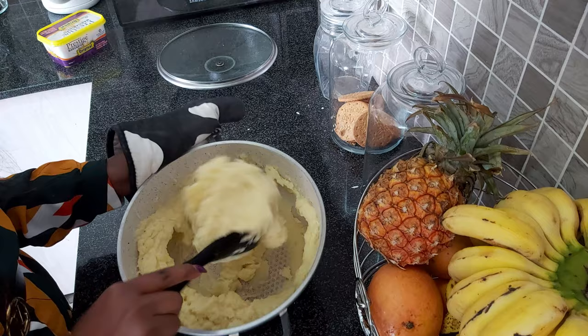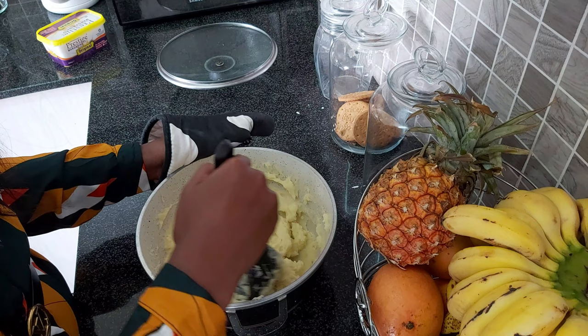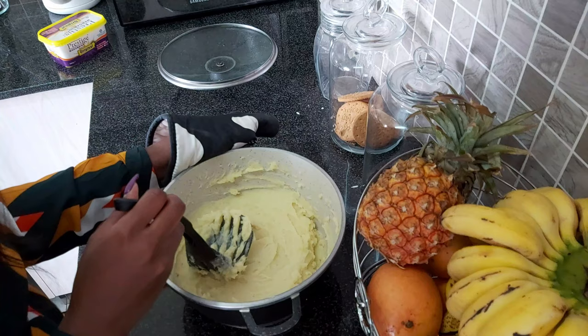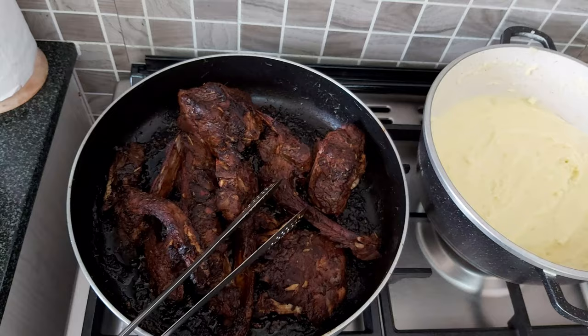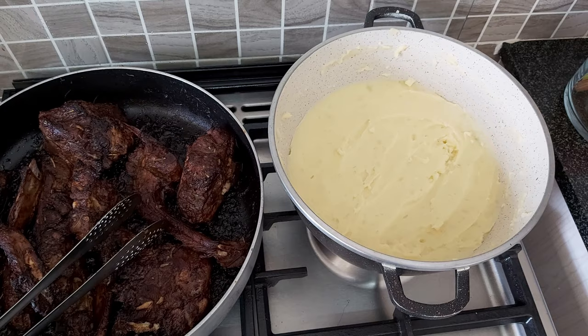That is how my potato mash looks — I'm not really keen to over-mash it into a puree. Mine is usually just simple: no milk, no butter, just Prestige and coconut milk. Let me set that aside. I'm also going to add a couple more minutes to my pork and then show you as we remove it from the oven.